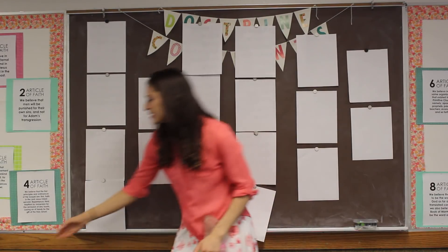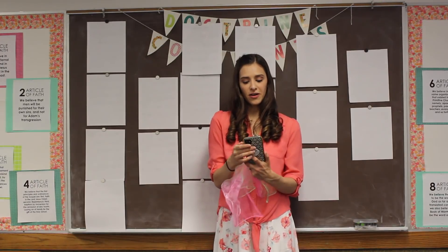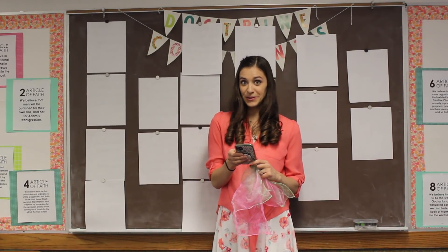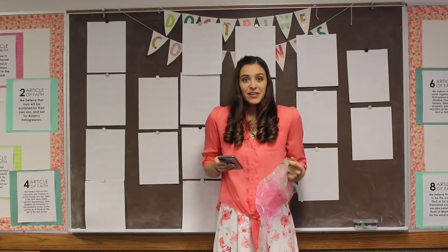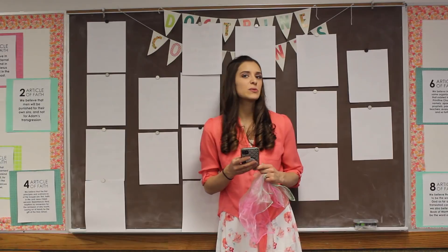Oh my goodness. That's a lot for us to focus on all the time with our words and our movements. Did you do okay? Sometimes it's hard to sing and try to do something else at the same time. But these are good songs to practice.